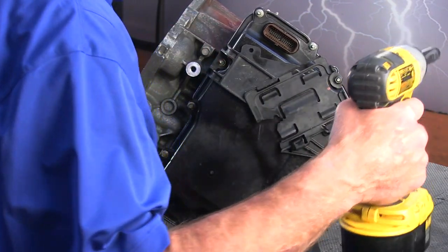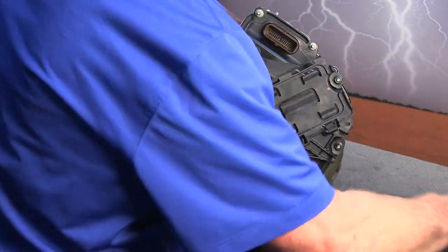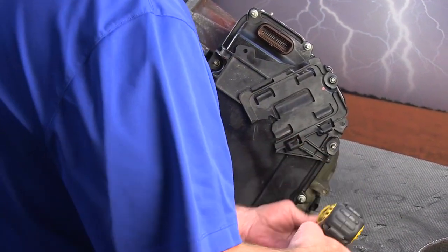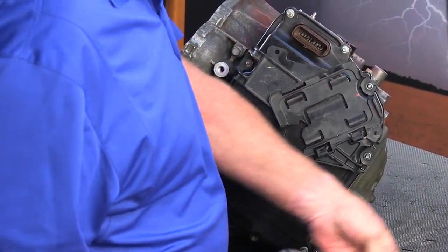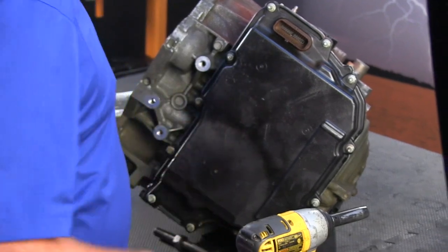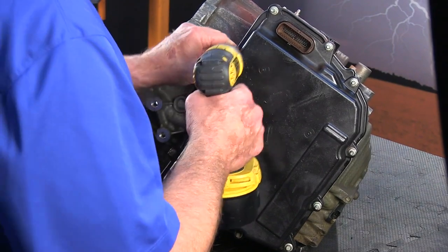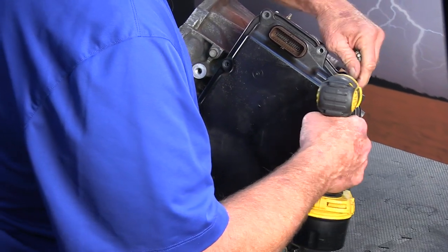First we're going to remove the bracket. This is where the computer would be in the car. You might want to take a picture — get out your trusty camera phone and take a picture of where the stud bolts go so that it's easier when you're going back together with this to get them in the right spot. You don't have to play a guessing game.